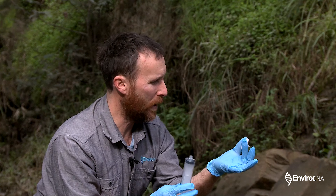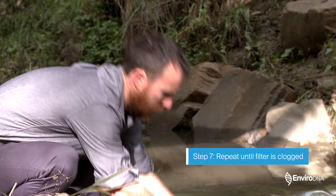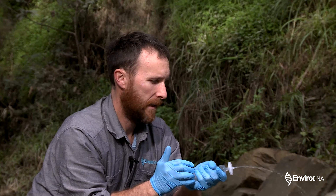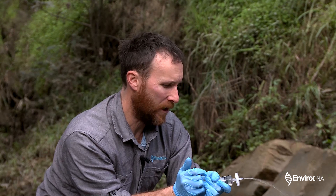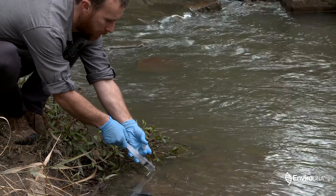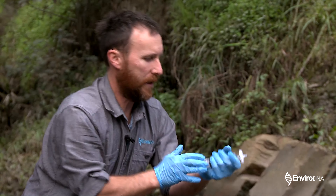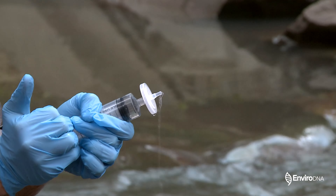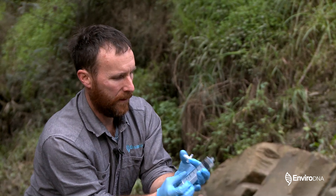The filter will slowly turn a bit brown and get a bit clogged up, and we just repeat that process until we can't get any more water through. I'll take another 50 mils, screw the filter back on, and push that through. There is no fixed amount of water we need — it's just as much as we can get through without forcing it too much. The more water we can filter, the better chance we've got of picking up any DNA that's in the water. Keep going until it becomes too tough — it's already quite a strain and clogging up the filter.